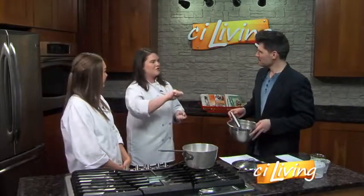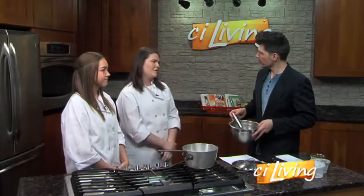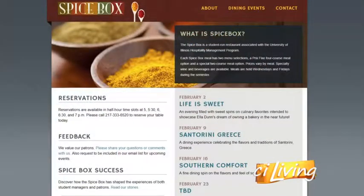There's a fine line between crème brûlée and sweet scrambled eggs. But if it does happen, just strain it over a fine mesh strainer and it'll get all the chunks of scrambled egg out. The secrets you learn — this is why you watch CI Living. Stick around for the big reveal coming up: crème brûlée like you've never had it. You can experience it firsthand at the Spice Box.